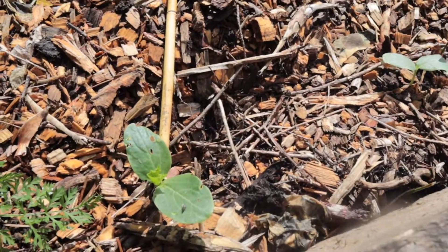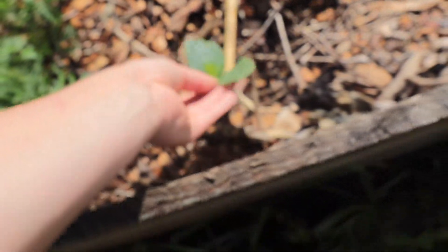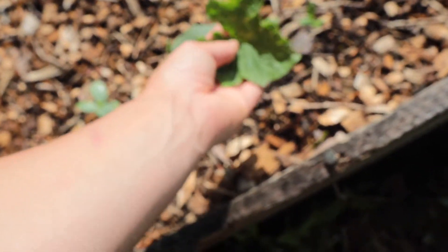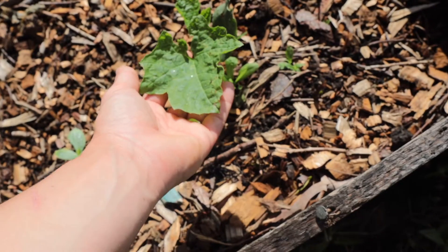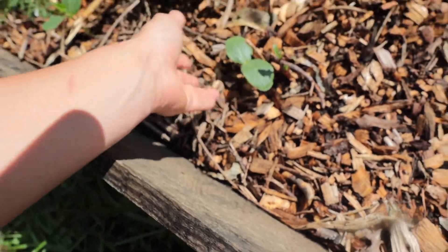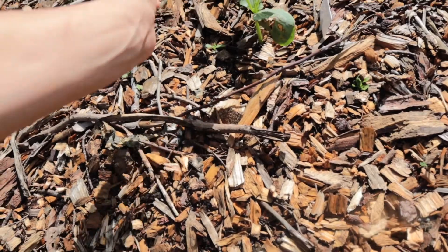Last but not least, these were given to me as seeds and these are loofah plants. I've never grown loofah either. They are starting to sprout. They grow kind of like zucchini and then you let them dry out and you can cut them up as loofahs. Have you ever grown loofahs before? Let me know in the comments.